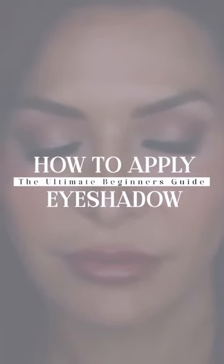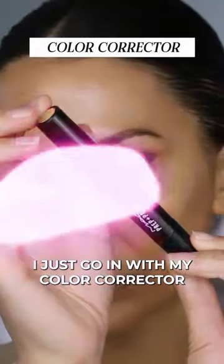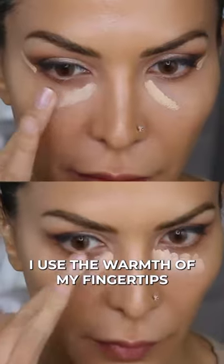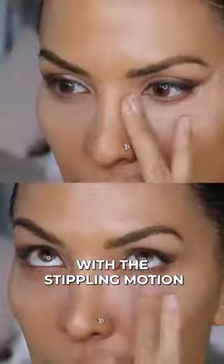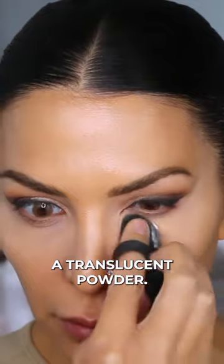How to apply your eyeshadow like a pro. After that cleanup is done, I go in with my color corrector and my concealer. I use the warmth of my fingertips with a stippling motion in order to cover up all of that under-eye discoloration. Then I set it with a translucent powder. Now we can move on to under the eyes.